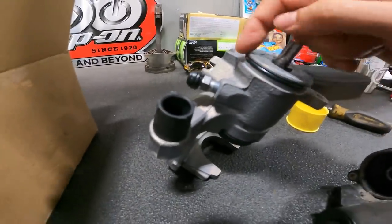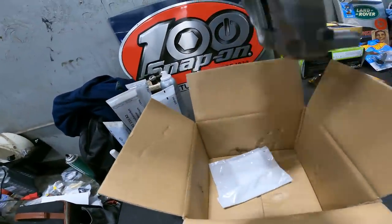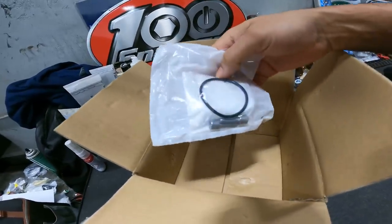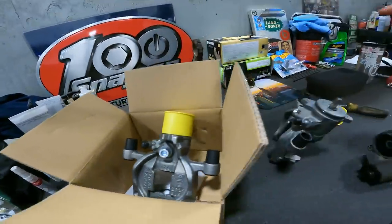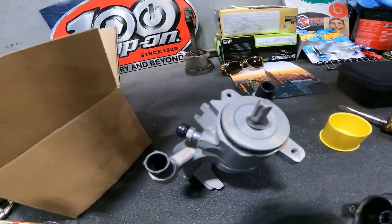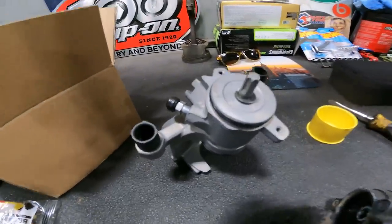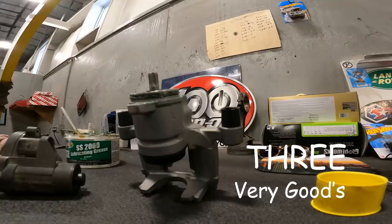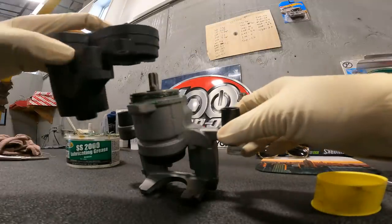The new caliper comes with a brand new o-ring, and you get brand new hardware to mount the motor. What we're going to do is put a little bit of grease on that o-ring, install the motor, and continue to service the rear brakes.